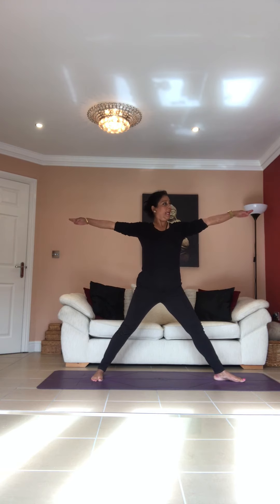Keep your left leg facing front — you can tilt it slightly to about 20 degrees if you want. Inhale, stretch your arms at shoulder level. As you exhale, just tilt your body to the side and go down only as far as your body allows — don't try to go too low. Inhale, come back up.